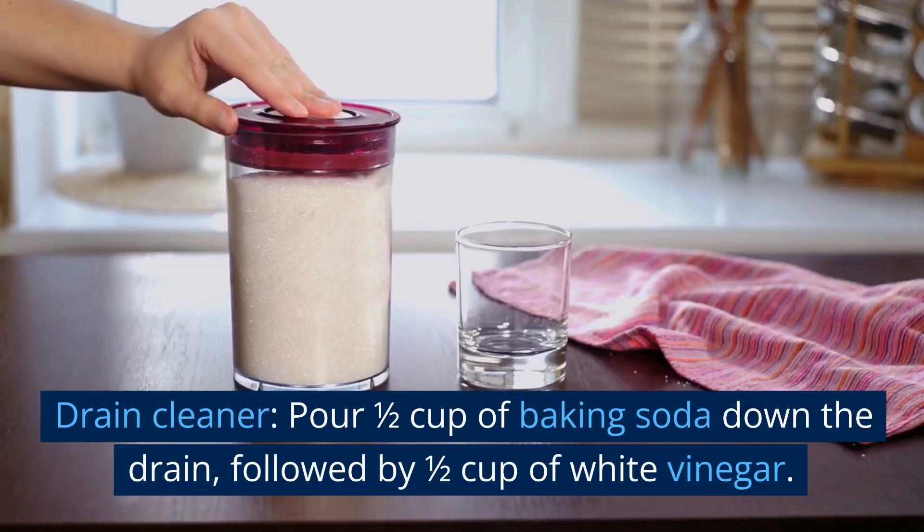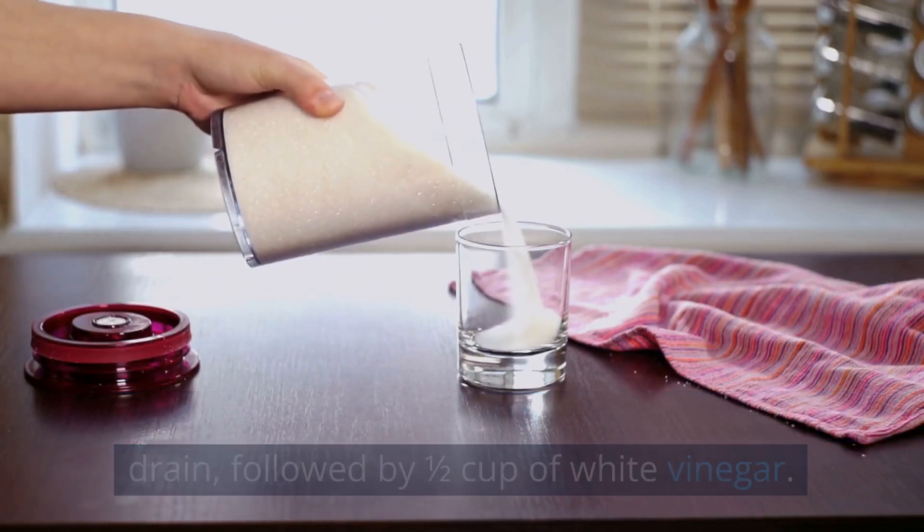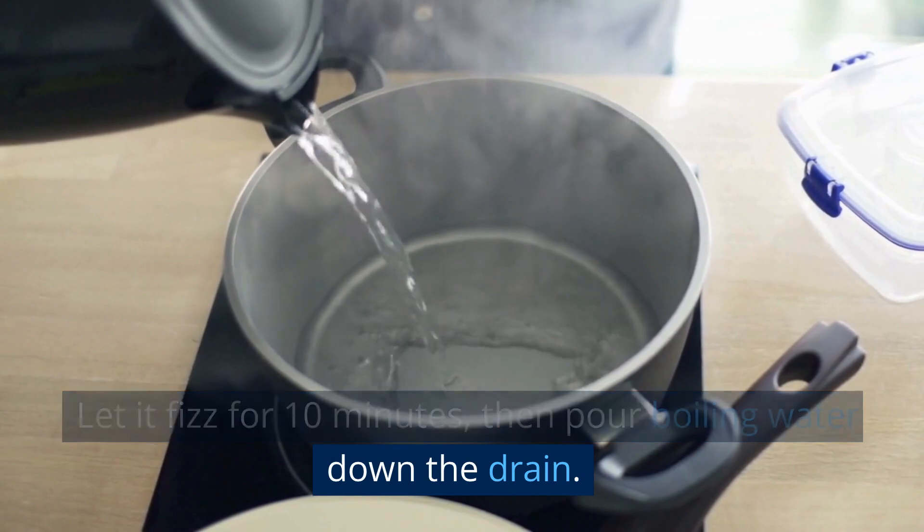Drain cleaner. Pour half cup of baking soda down the drain, followed by half cup of white vinegar. Let it fizz for 10 minutes, then pour boiling water down the drain.